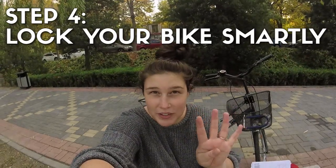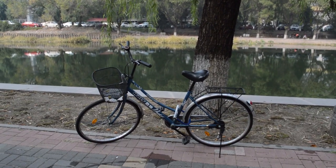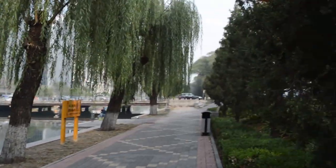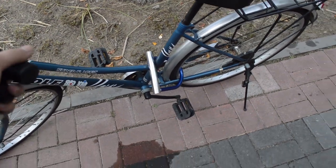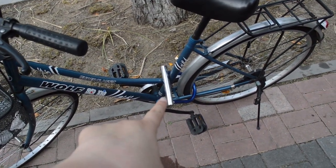Step four: lock your bike smartly. This is an example of a bad way to lock up your bike. Why? Because it is by itself in a park with easy access, and it's not locked to anything — so someone could potentially come along, wheel this bike by just the front tire to their truck, and cut this lock at home.